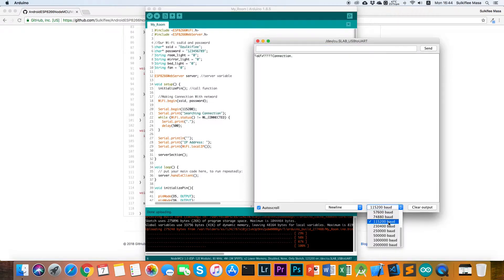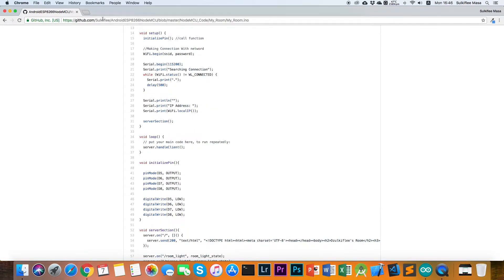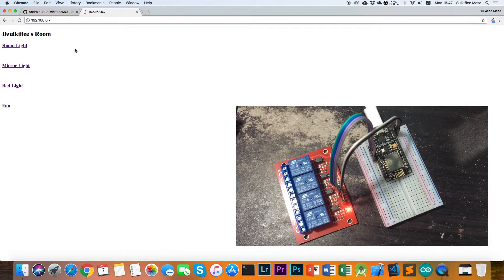When everything is ok and your code uploads successfully, open the Serial Monitor by clicking here and set the baud rate to 115200. If everything is correct, the IP address will appear. Copy your IP address, open a web browser, enter the IP address and hit Enter. You will see the web interface running on your NodeMCU microcontroller. When you first click, the light will turn on and the result will become 1.